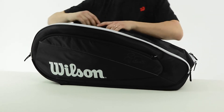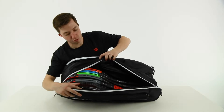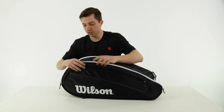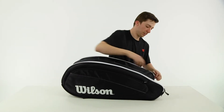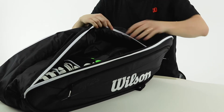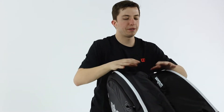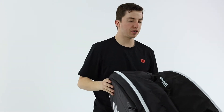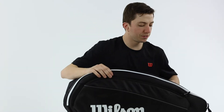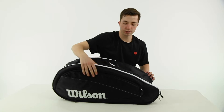It has two main storage compartments. On this front one I have six rackets in there — keep in mind this is a 12 pack bag. On the other side I have a hoodie and the new Amplifeel 2.0 shoe, so check out the width of this bag. It's a pretty big bag. Other than the main compartments, there are two accessory pockets that are great for cans of balls, wallets, keys — things of that sort — one on the front and one on the back.